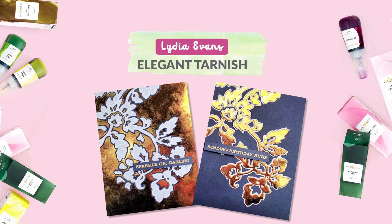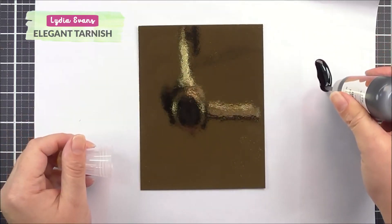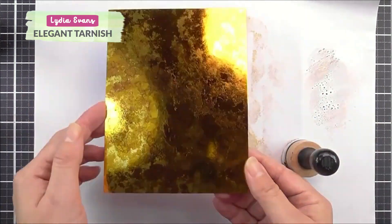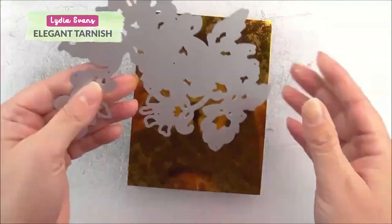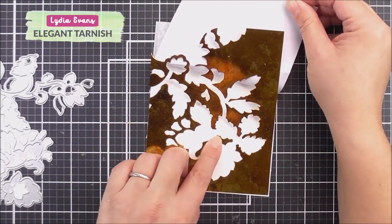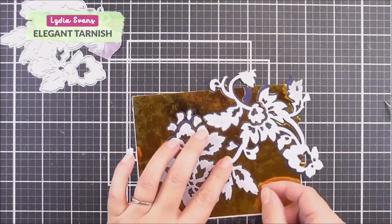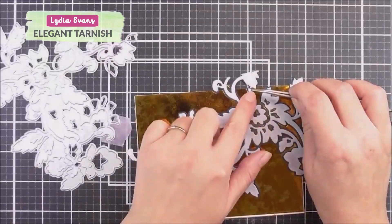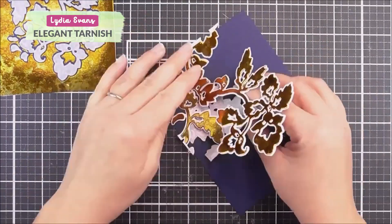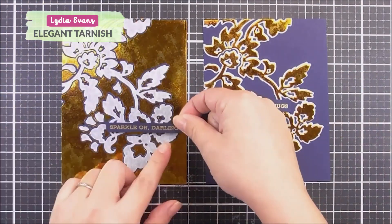Elegant tarnish look. Join me again in this video. I share a way to get a vintage look using alcohol inks on mirror cardstock. I just love the beautiful distressed look these colours give, but you can create different looks using different colours of alcohol inks. I used Pattern Motif Dye Set to create these cards.